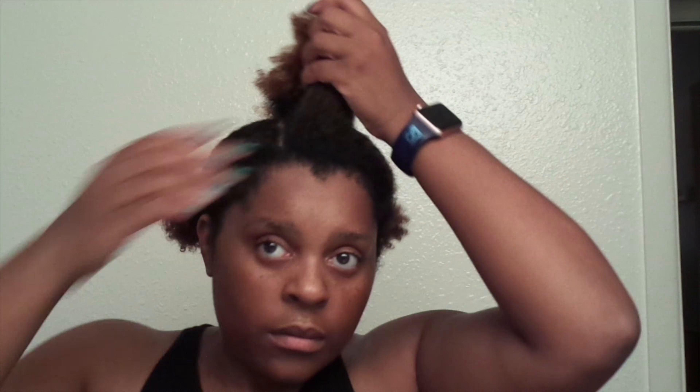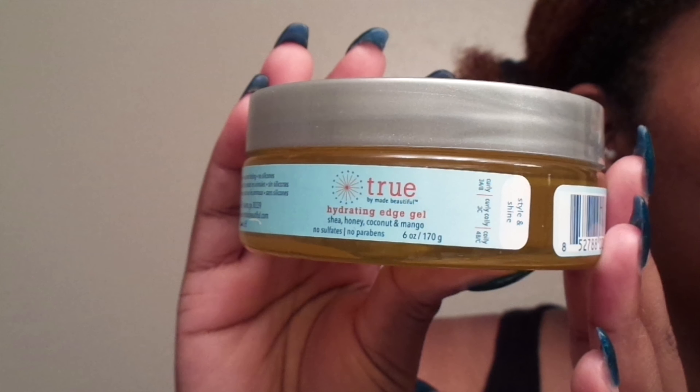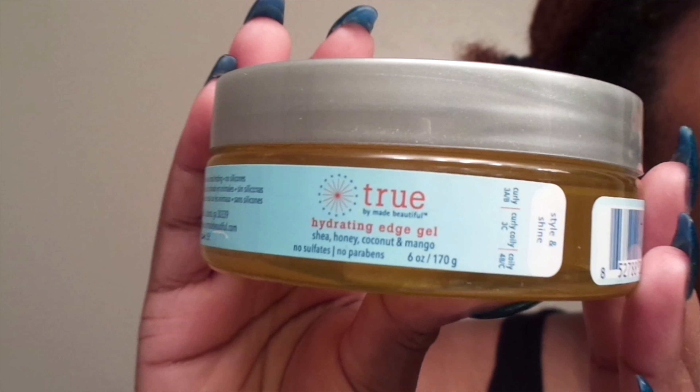Now that I have my first part, I'm going to put the rest of my hair into two ponytails. You can also do one ponytail, but I like to do two because that's just what works for my hair right now. I'm going to take the TrueBrand Made Beautiful Hydrating Edge Gel just to start laying my edges.